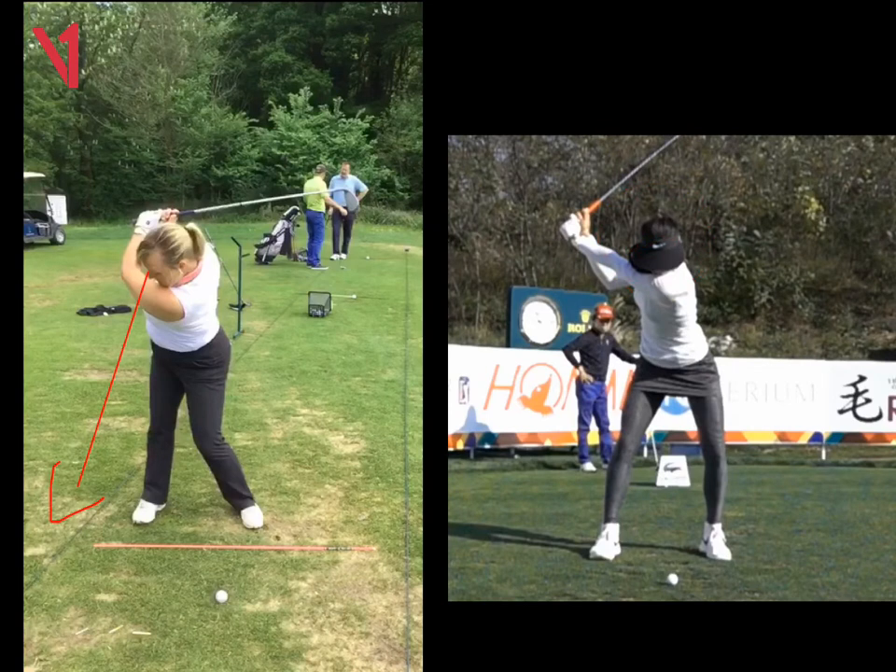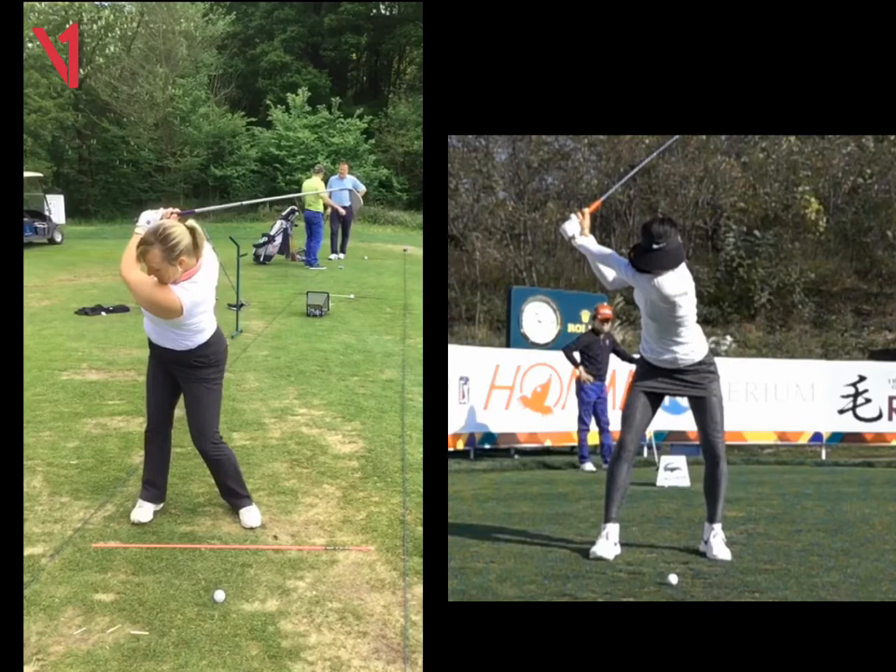Now with your eye line looking down there, where are you going to want to strike the ball? Behind it, from looking at that angle. So this is one of the reasons why, as you're coming down now Sarah, the weight is taking a long time to move to the left.